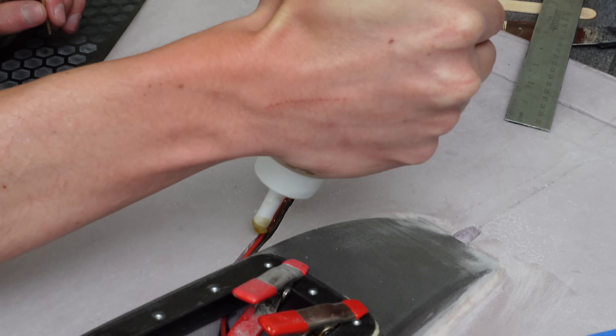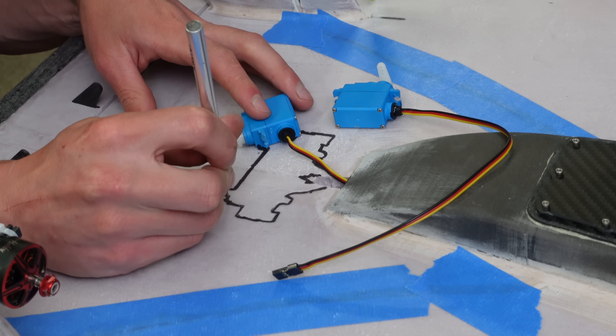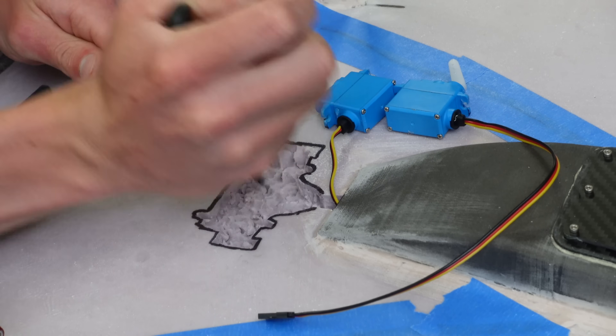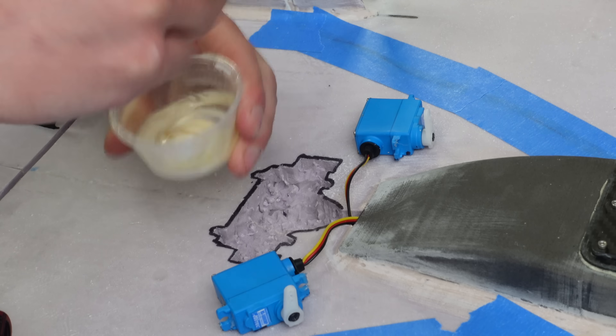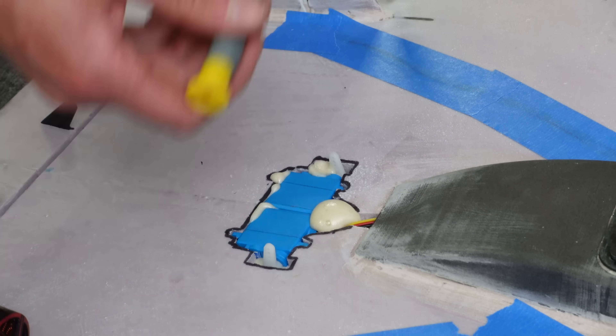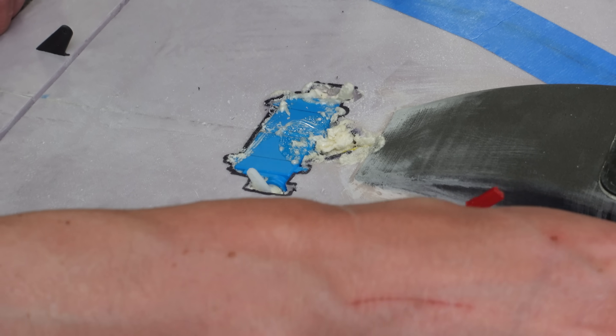I put Gorilla Glue in the wire channels so that it would foam up and fill the gaps. Then I cut some cavities for the servos — I'm using HiTec HS5086 waterproof servos for this build. I put expanding polyurethane foam in the servo cavity and then used that to glue the servos in place, but it foamed up way more than I thought it would, so I had to wiggle the servos while the foam cured.